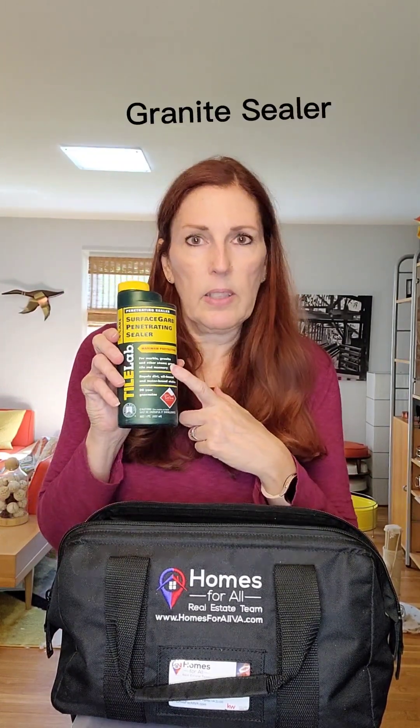If you bought a house with granite countertops, you want to make sure you seal those countertops. This is just a simple granite sealer — you pour it on, you wipe it off, you let it sit. You can seal your countertops yourself; I would do it every year. You might also want granite cleaner. And I recommend having some decent hardwood floor cleaner if you have hardwood floors. If you don't, you can use anything on laminate or luxury vinyl tile.